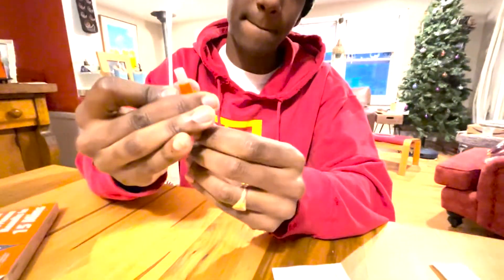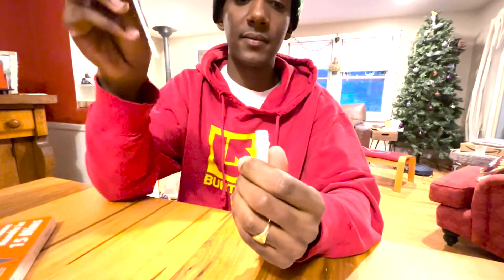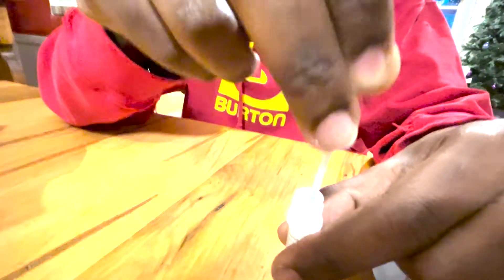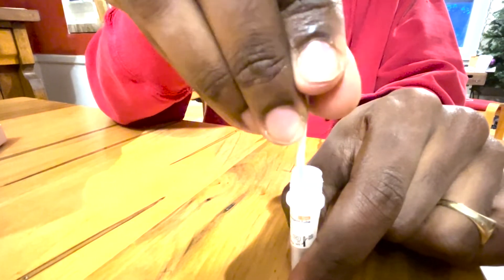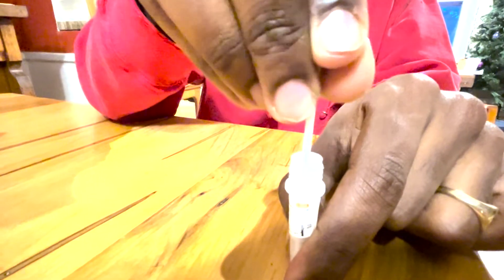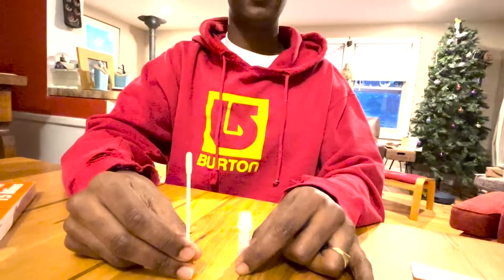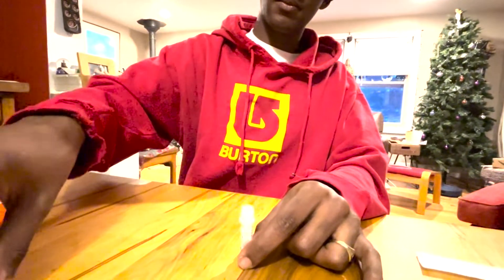Holding onto the swab, take the tube and twist the orange cap to open the tube. Insert the swab into the tube, making sure the swab tip touches the bottom of the tube. Stir at least 15 times. Squeeze the sides of the tube to get as much liquid out of the swab, and then remove the swab. Screw back on the large orange cap to the bottle. Throw the swab in the trash.